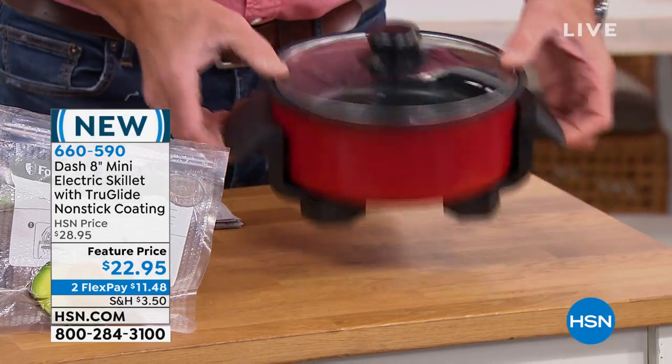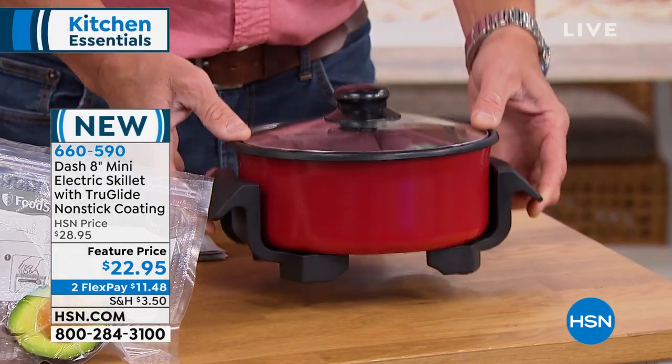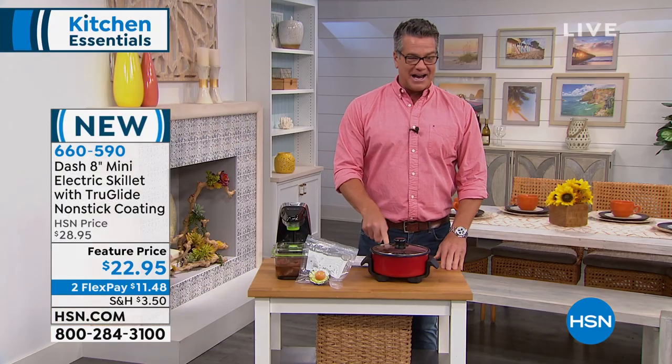Look at that. It's ideal. You can take this with you — church suppers, side dishes, Swedish meatballs. $22. I am buying that today.